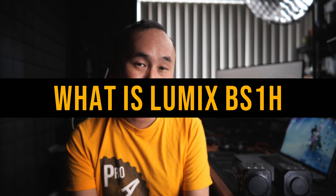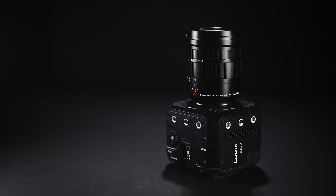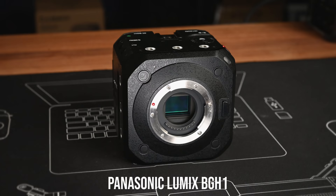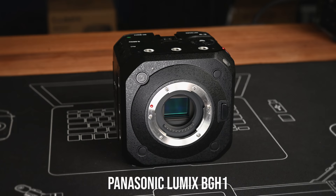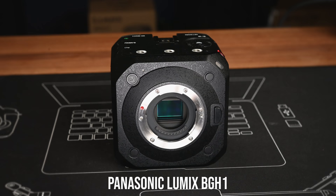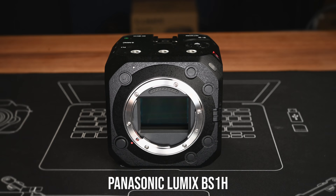So what is the Panasonic Lumix BS1H? Panasonic released the first box camera, the BGH1, last year — a Micro Four Thirds camera with features never seen before on any other Micro Four Thirds camera, but with no screen and no grip. Now if you take that camera and swap the 10-megapixel Micro Four Thirds sensor with a 24-megapixel full-frame sensor from the Lumix S1H and add a few small upgrades, that's pretty much the BS1H.